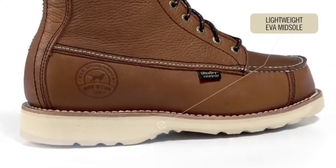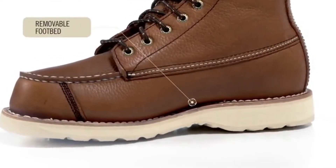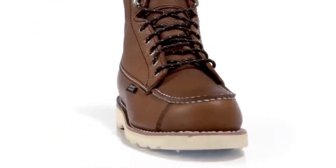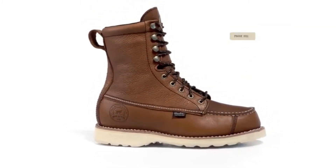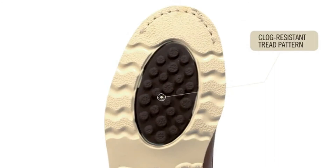The midsole is made of an EVA material that reduces weight. This is combined with a removable footbed for maximum comfort, keeping you in the field longer. All Wing Shooters feature the prairie sole that glides through the grass while providing excellent traction on upland terrains. It features a tread design that releases material, keeping your boots from getting clogged with mud and dirt.